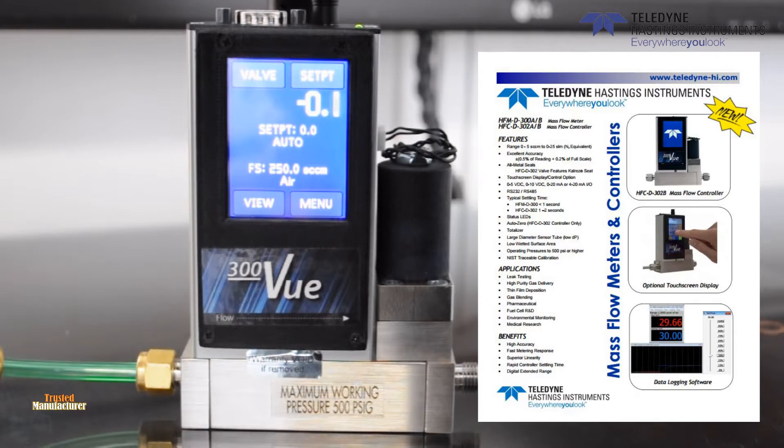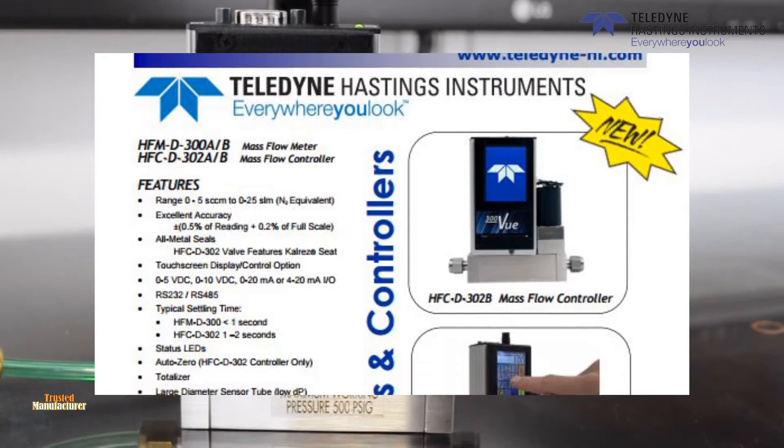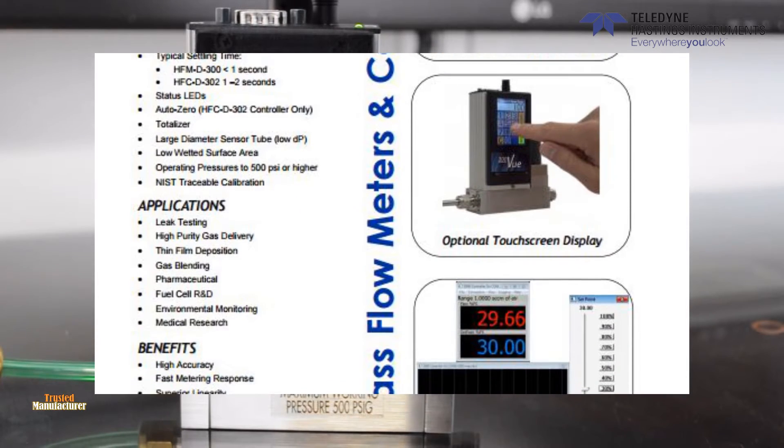The 300VU offers fast and accurate gas control and measurement via a colored touchscreen conveniently located on the instrument. With just a 24V bayonet power supply, a gas supply, and your finger, you are up and running in seconds.